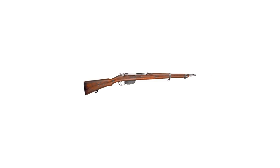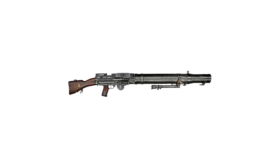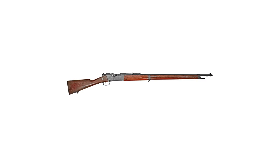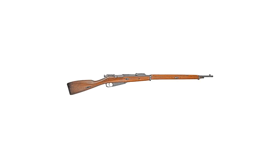The video you have just seen is one segment of an existing longer episode, one that details the development, design, operation, and overall history of this firearm from the Great War. Please consider taking the time to learn more through our regular program.